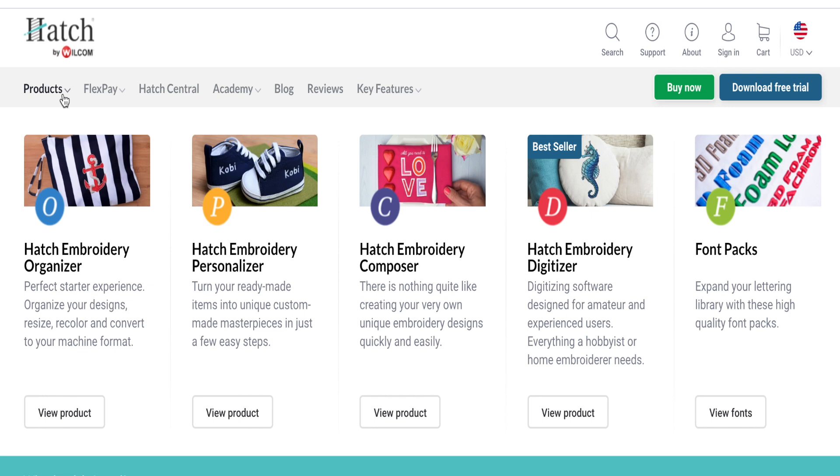Hi everyone and thanks for joining me. Today we're going to be talking about embroidery digitizing software. There are several different types, kinds, and brands of embroidery software, and they all essentially do the same thing, but much like most things, each one specializes or does something a little bit better.